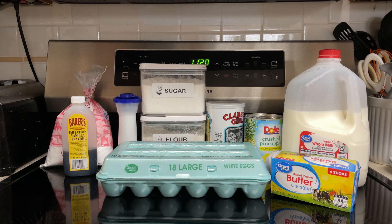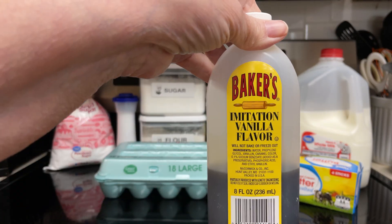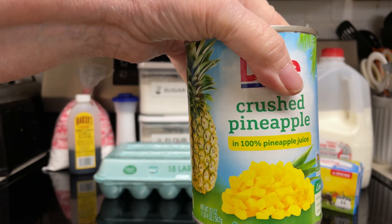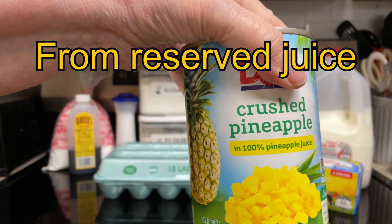For the glaze, you'll need 1 cup powdered sugar, 1 teaspoon vanilla, and 2 tablespoons of pineapple syrup, plus more as needed.